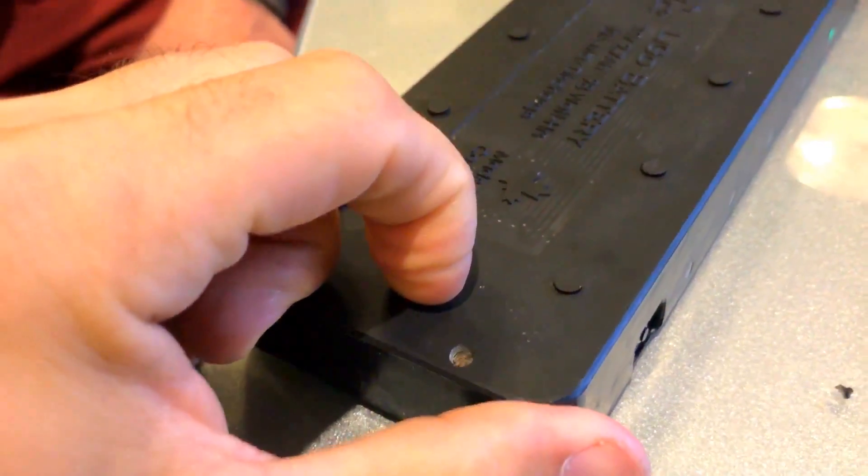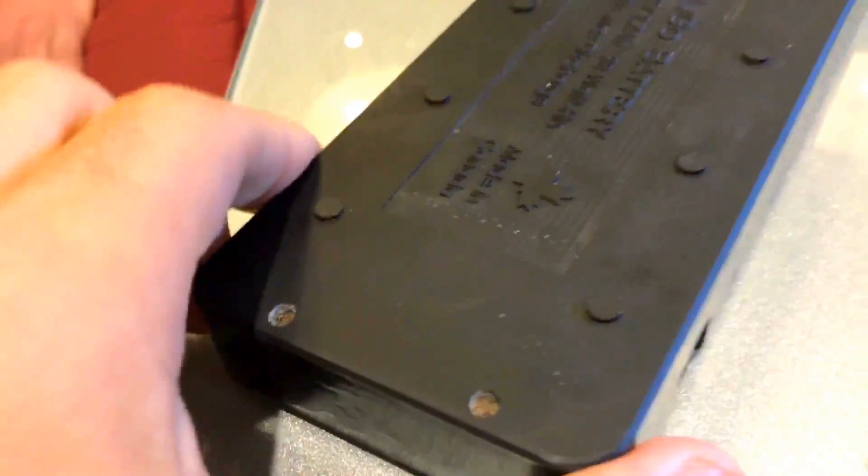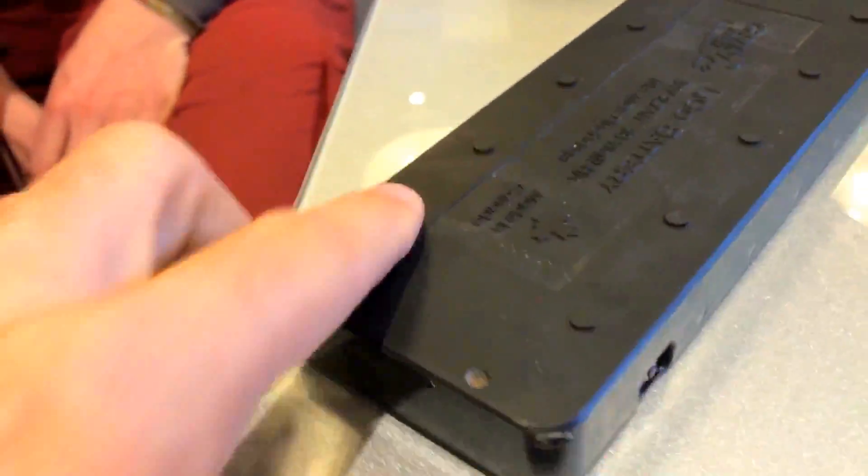I was putting my nail here and I was like, man, this thing is self-healing. How did you do this epoxy? And that's when he threw the battery, man.